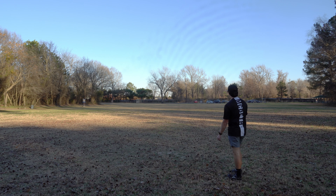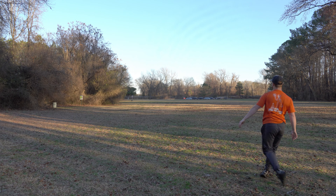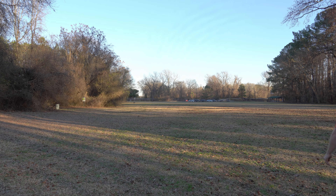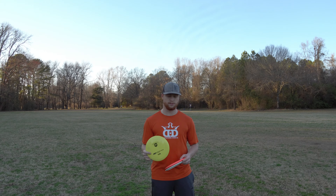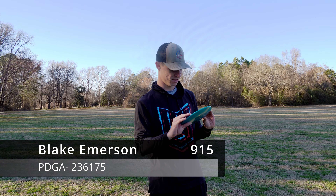I love the way this flew. I can definitely see myself picking up a few of these and putting them in the bag. I could rip it as hard as I could on hyzer flip; flat gave me a nice turn to the right and slowly faded back. Excellent disc.